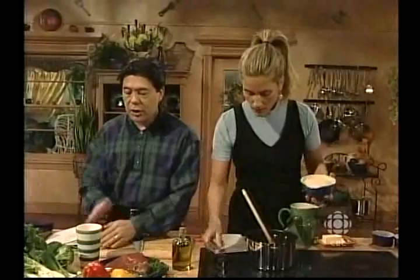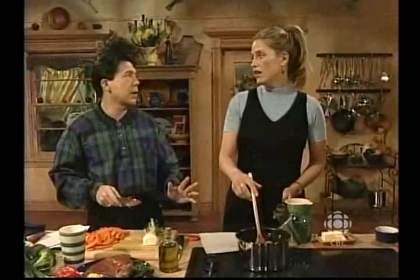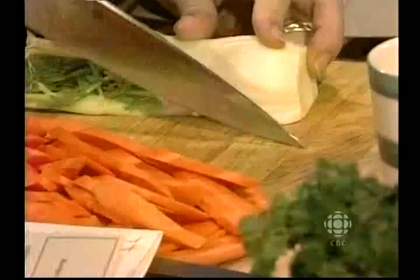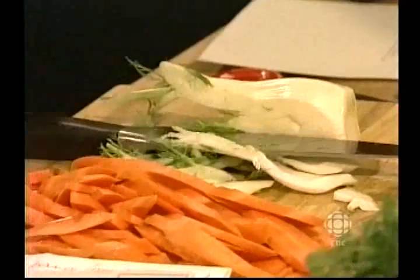I've chopped up my first hard vegetable — the carrot. Now, fennel. Today we're not wasting a thing — we're going to use every part of the fennel, because all parts of fennel are edible. I use the leafy part as garnish, and the rest of the meat of the vegetable goes in the stir fry.